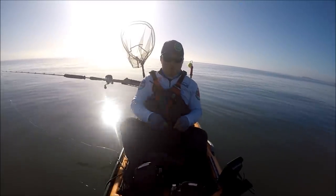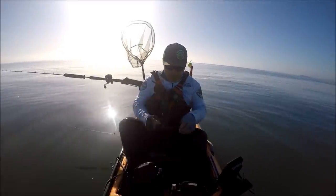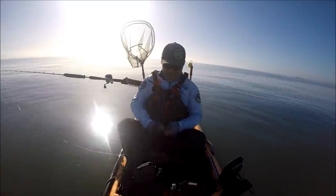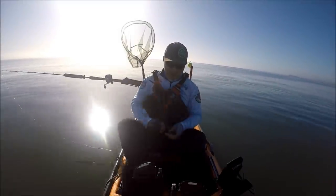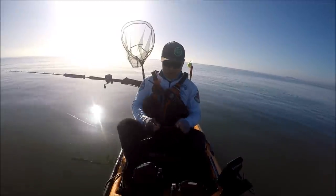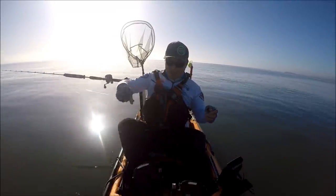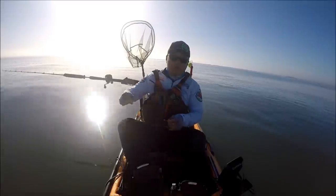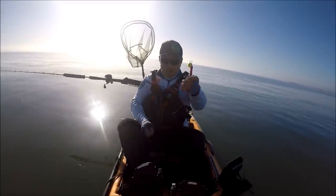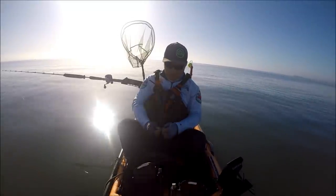Hey guys, thank you for tuning in to Moomoo Outdoors. I'm out on the bay again — a beautiful day. It's going to be a warm one today, really flat and beautiful. But the wind is going to pick up towards the afternoon, so hopefully it doesn't get too windy. I'm out here with a couple of buddies — Rich, Efren, and my buddy Jimmy from South Korea.